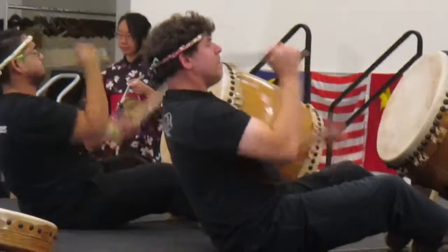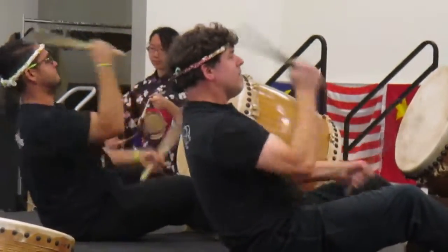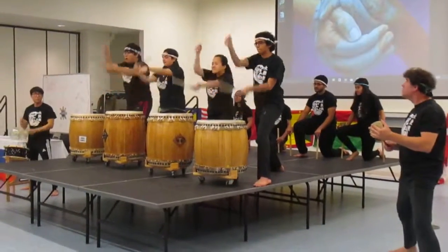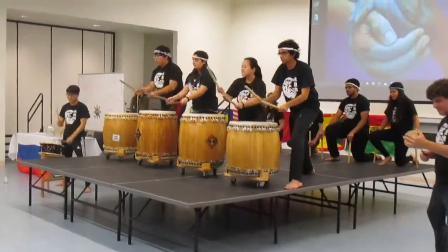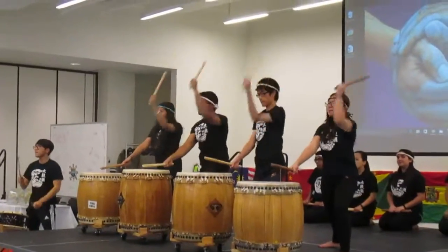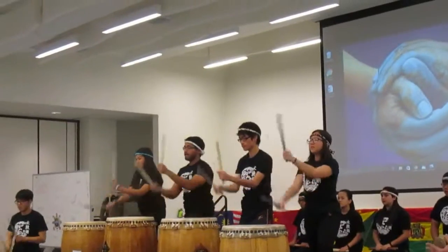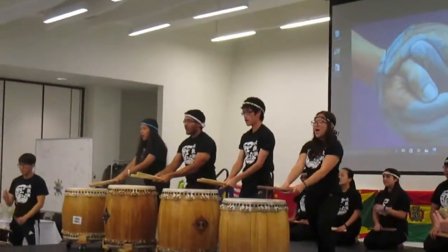And then to the backstage van. What's your name? Oh yeah! What's your name? Wow!